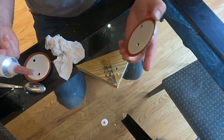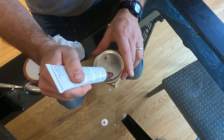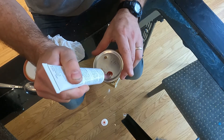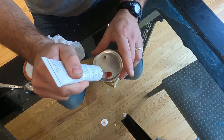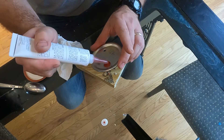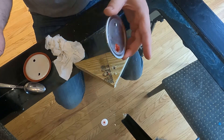I cleaned each one of these lids before putting this stuff on there, so we can get rid of any oils. Put a generous dollop on there. There we go — there's one.